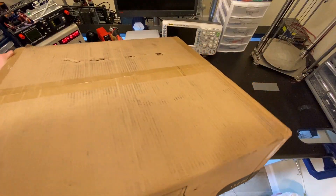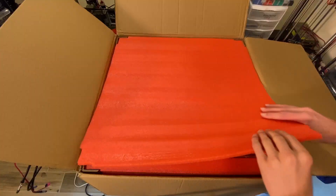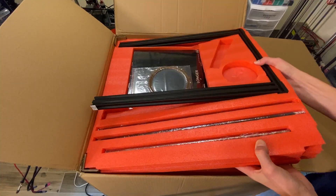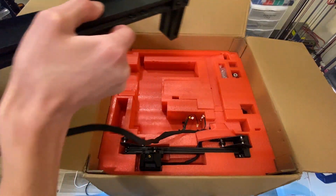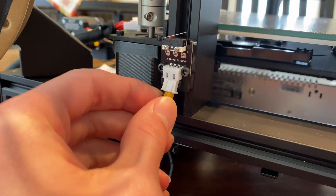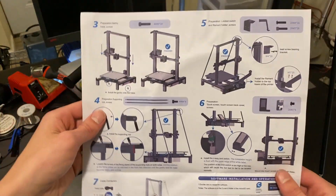Let's get started. This printer was sent over to me by Longer 3D as a review unit in this massive box packed with high density foam. It looks like you could throw this thing halfway across the room without breaking it. It comes in three main parts with little assembly required. The hotend gantry and the vertical frame slide together, and then the frame is bolted into the base. After a few wires are plugged in, you're ready to go. It was fairly easy to put together with the included instructions and only took me about 15 minutes.